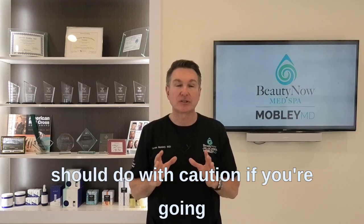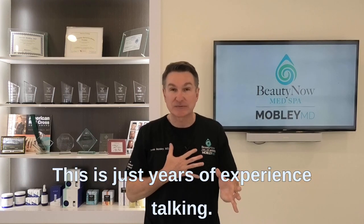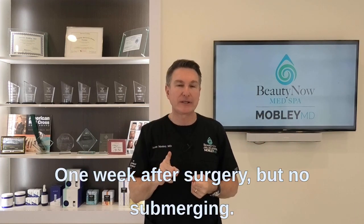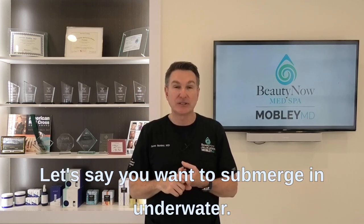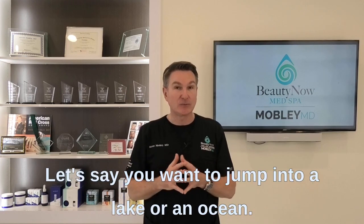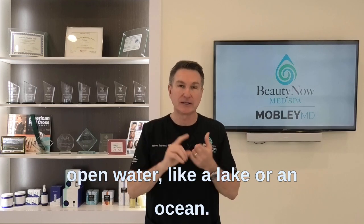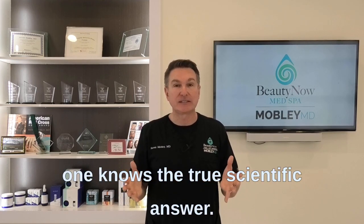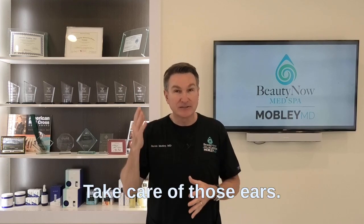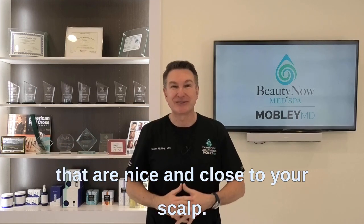Think carefully about activities involving water. This is based on years of experience, not formal studies. Sitting in a hot tub without submerging is probably okay one week after surgery. Submerging in a chlorinated pool, I'd wait two weeks. Jumping into open water like a lake or ocean, I would wait two months. We just want you to stay safe — baby those ears for the first couple of months, and you'll reap the rewards for many years with those nice, close-set ears.